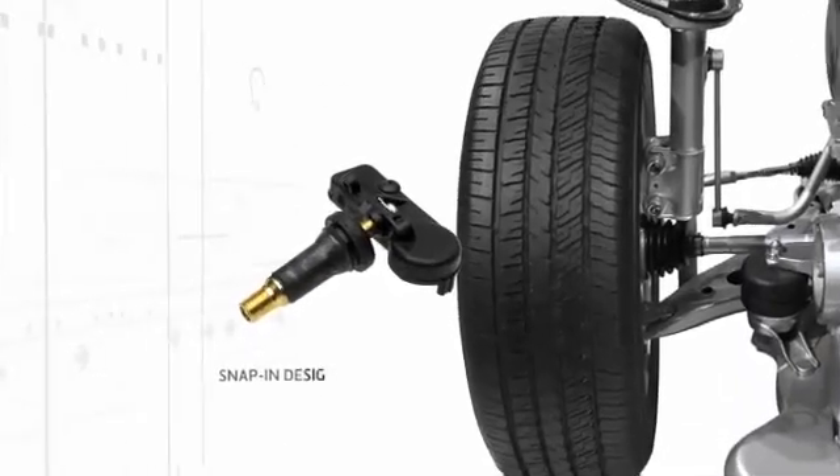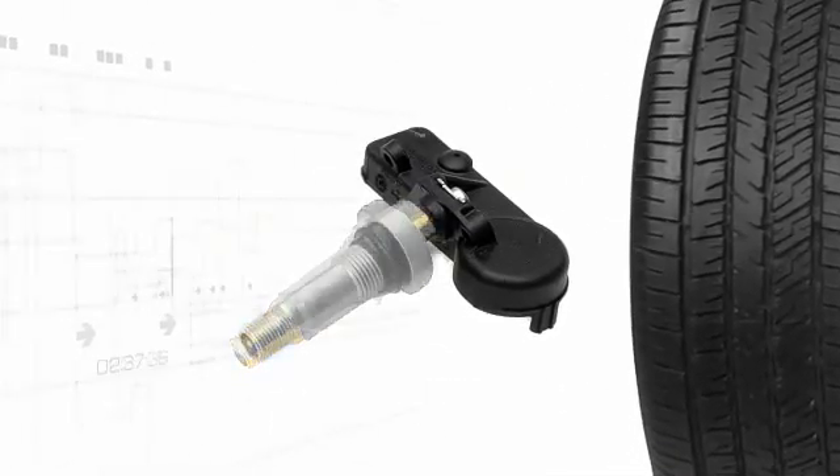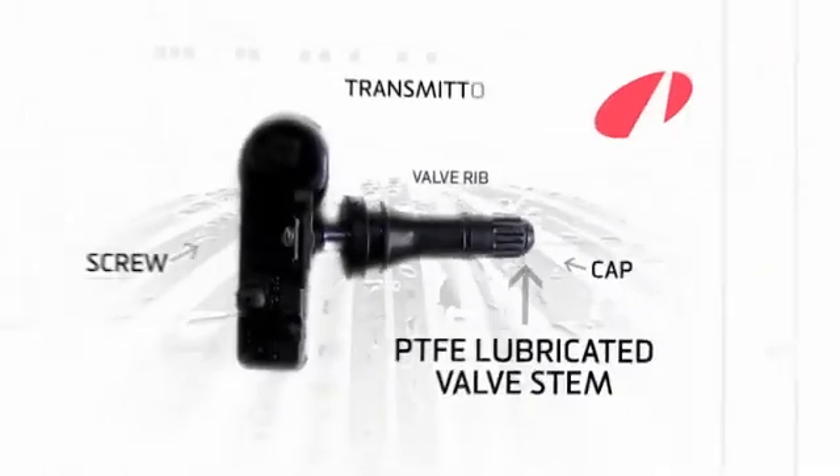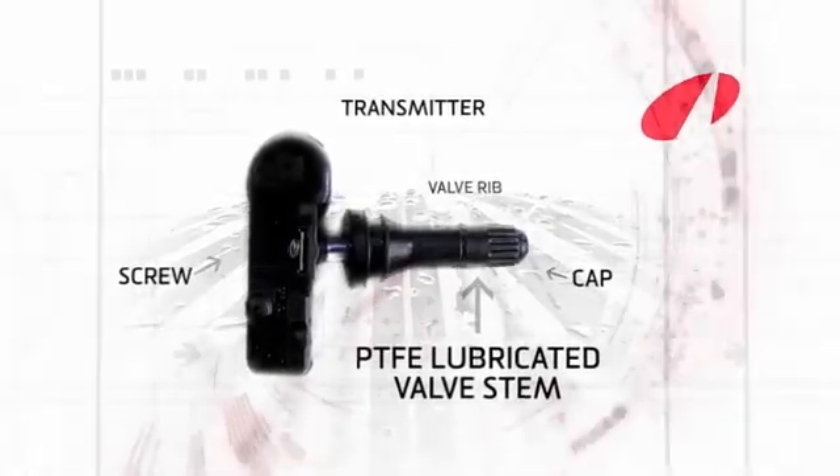The housing of the EZ-Sensor is the approved and widely recognized snap-in design, now with a metal clamp-in stem option. High-quality Schrader OE-level engineering, quick and easy to install and fully programmable.